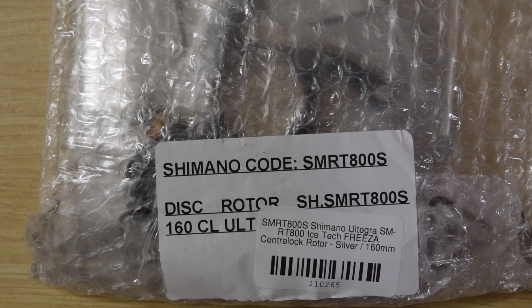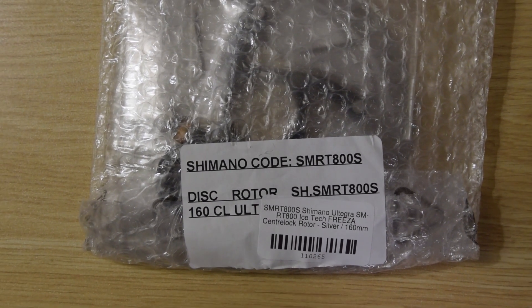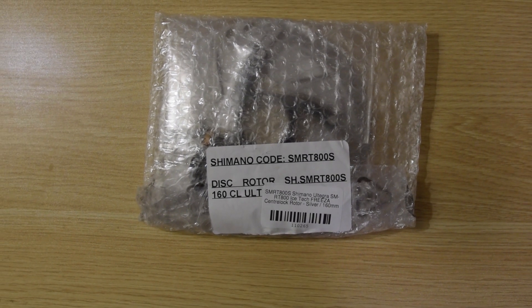In this video, I'll be looking at a Shimano Ultegra Center Lock RT800 Ice-Tec Rotor, and this is for road bikes — I'm not sure if you use it for mountain bikes also.